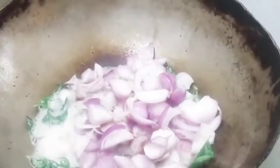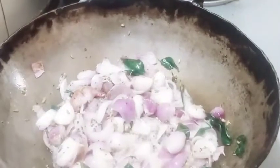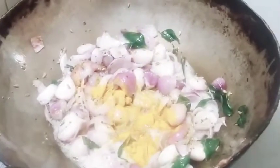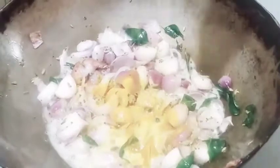Add 1 spoon and add the chicken. Add 2 eggs. Add the chicken and then stir the chicken. Add the cooked pork when the chicken is put on.